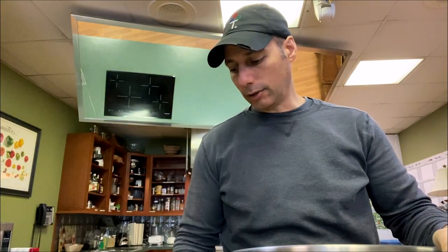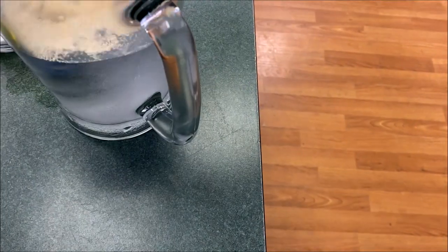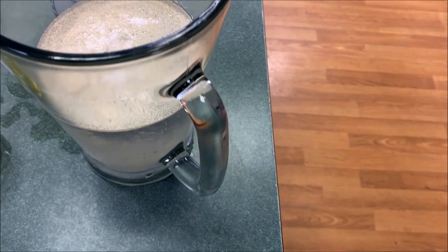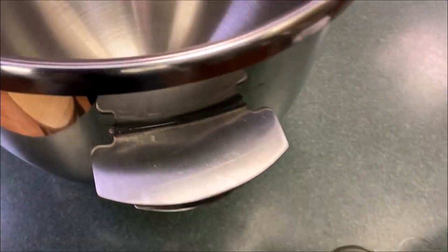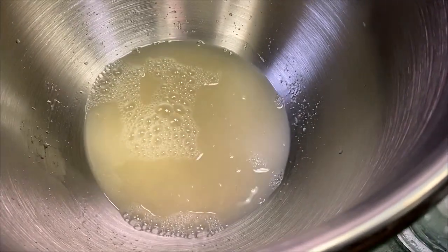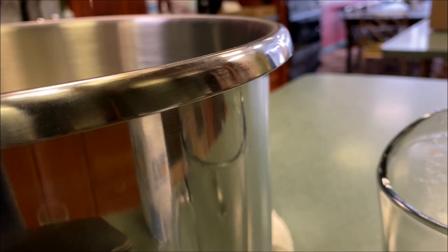So we've got the bowl here. We're going to add all the ingredients. First, we're going to add the yeast, the sugar, and the salt together and mix that up in the warm water — we're warm here, not hot; we don't want to kill the yeast. Then we add a half cup of soda, the oil, and then we're going to add the flour. We're using two pounds of flour.